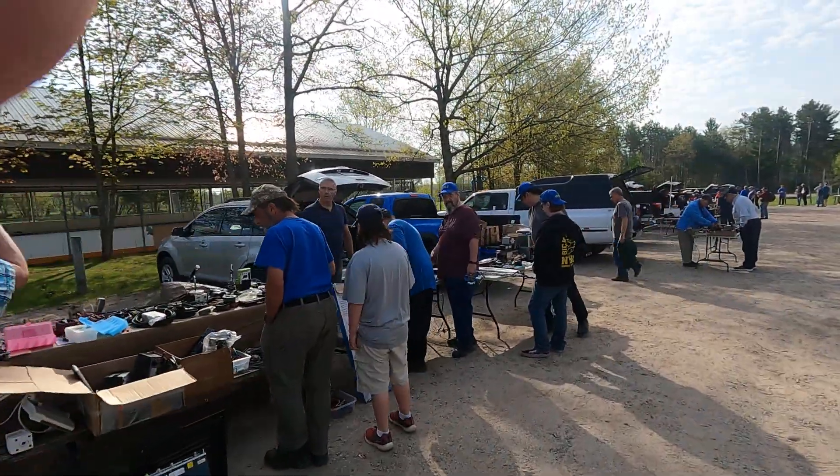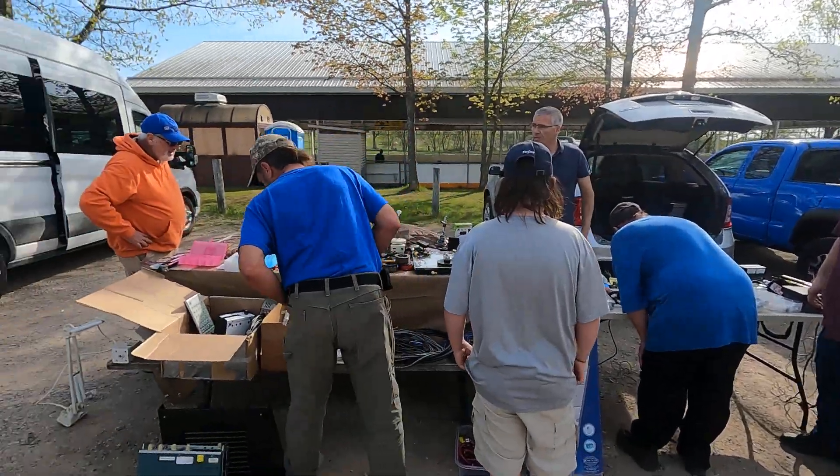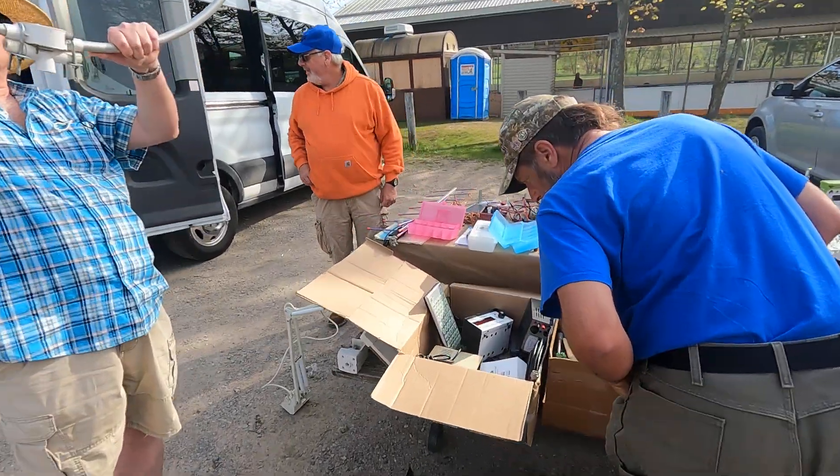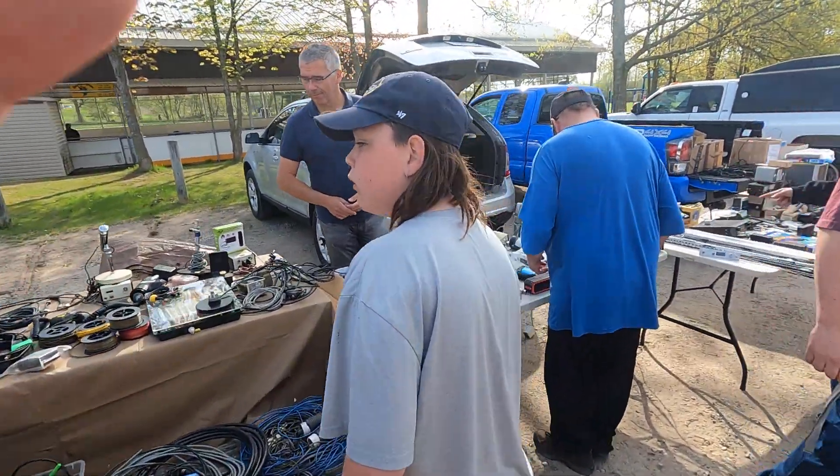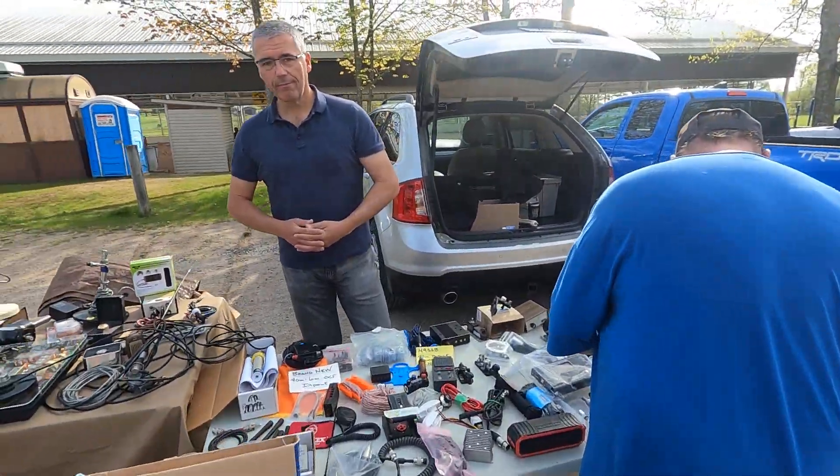Got Mike MKX, Mr. QRP. He's always got great stuff on his table for the low-power guys. Always lots of good stuff. We'll see Mike down at Dayton.